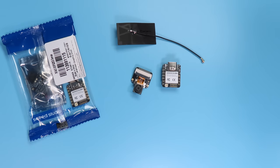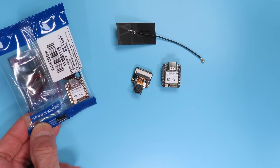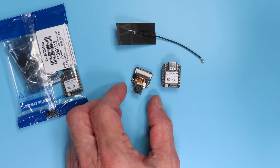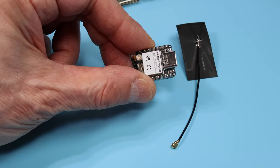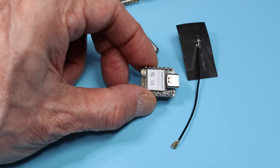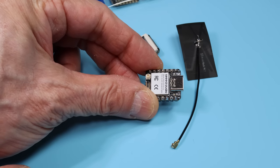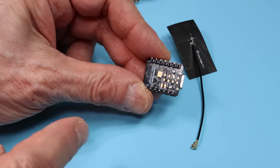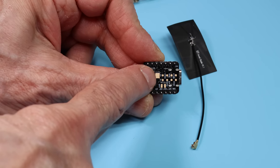One thing I've always been amused by with Seeeduino products is their packaging — they look like something you'd find at a supermarket checkout stand. When you open it up, you get the XIAO itself — the little board — and the camera module. Note it doesn't come with header pins soldered on, nor are pins included, so you'll have to solder them yourself. Looking at the board, you can see the USB-C connector, antenna connector, and board-to-board connector. Flipping it over reveals the battery connections and a thermal pad.